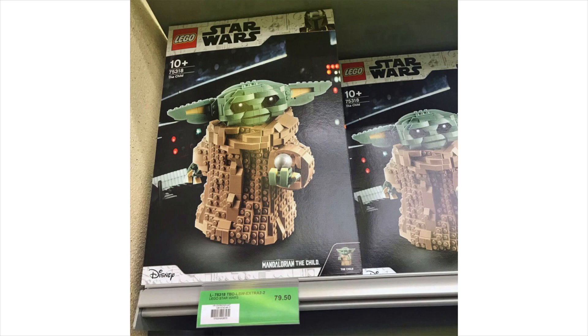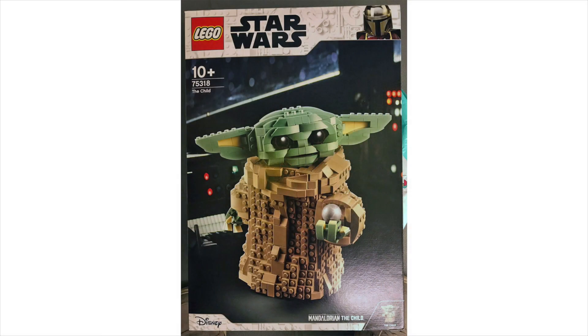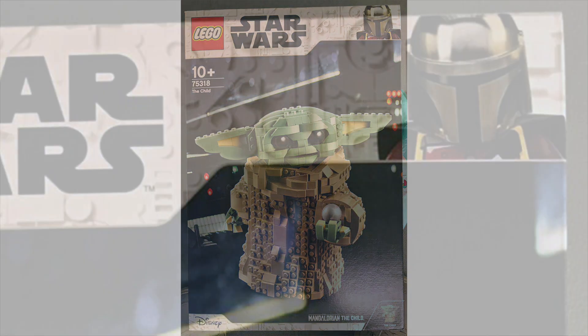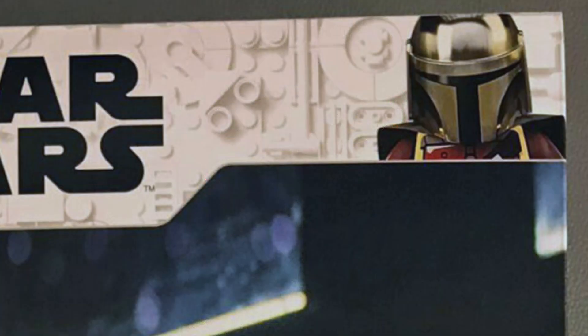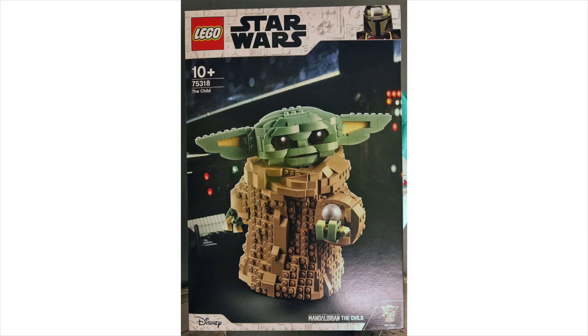That first image is looking clean. We have a good background image — I think it's the Razor Crest background, and that's why he's holding the knob, and you can see the edges of the Razor Crest in the background. The next image is a better shot of the front of the box. We have a little haze in the bottom right-hand corner, but we have the Mandalorian in the top right-hand corner, as we do on the Razor Crest set, symbolising that it's part of the Mandalorian wave.